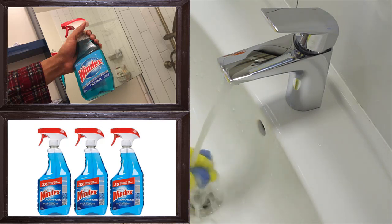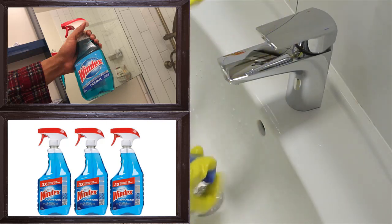2. Ring Cleaner. Cleaning dirty rings can be a time-consuming process but Windex can render you instant results. Mix dish soap and toothpaste in Windex. The resulting solution can be used for cleaning dirty rings.